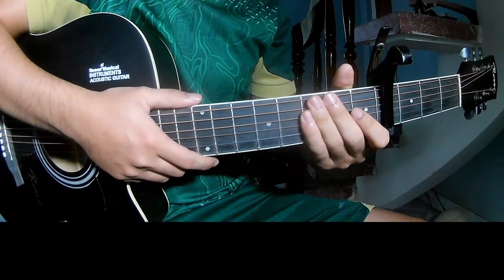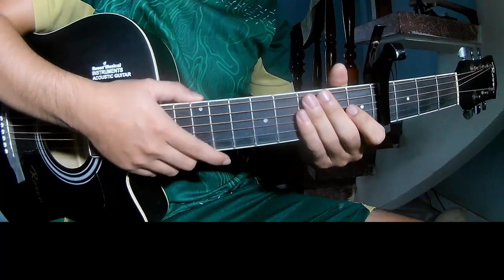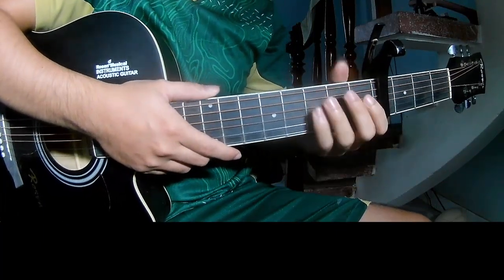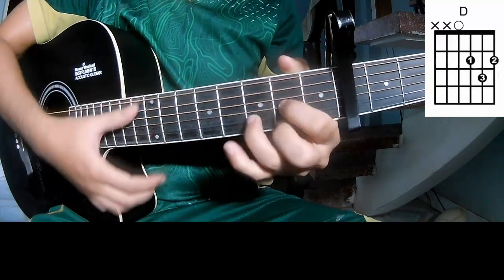Hi everyone. Today we'll see how to play guitar 'Lifeline' by Alicia Keys. First, to see the chords in the program, the chords of this song are C, G, E, Am, and D.